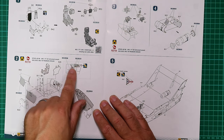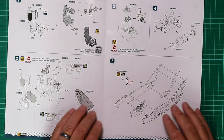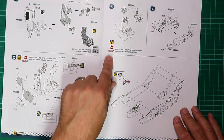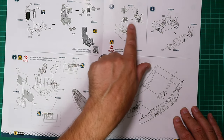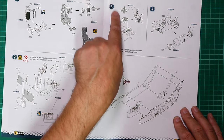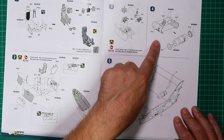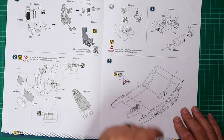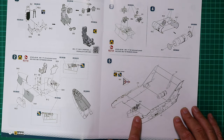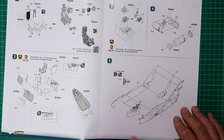Everything comes together as expected with limited sidewall detail — it is an early jet after all. Red Fox is highlighted again as not included in this kit, so it'll be interesting to see what the instrumentation and decals are like when we get to the plastic. The exhaust is straightforward — trunk, flame holder, etc. The rudder traps between the two fuselage halves with previous assemblies all coming together.